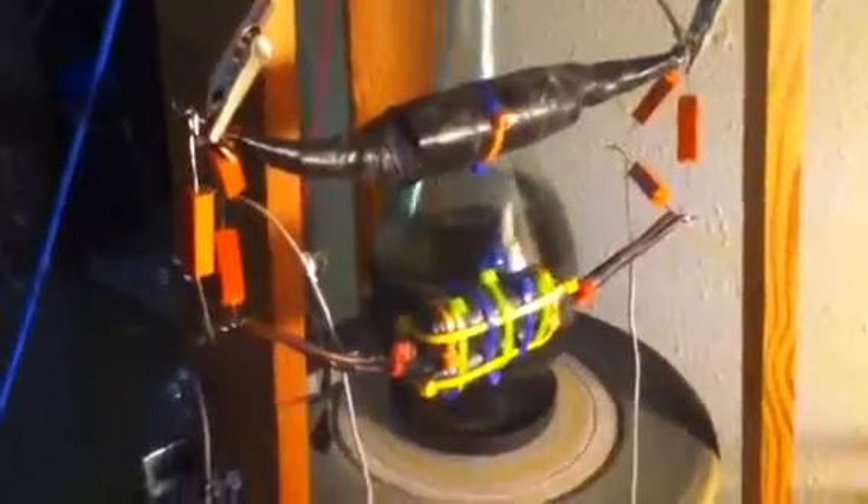Now if I flip this diode right here around — same with this one right here — this one will be the one that charges up to 300, and this will be the one that hangs out around 100 volts. So basically we've got about a two-to-one voltage ratio off there, but like I said, 12 volts off of that.